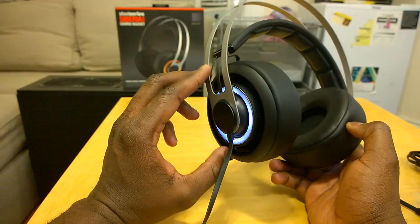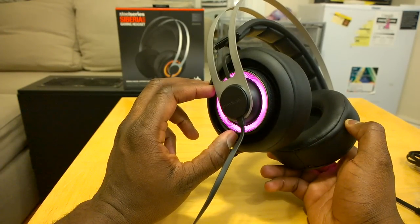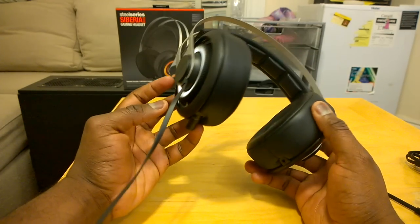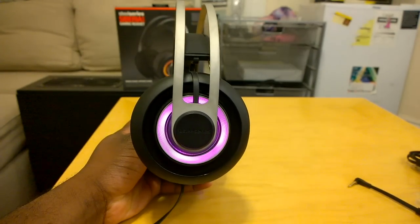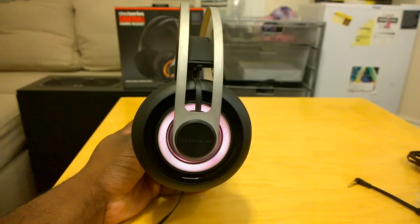SteelSeries has done a fantastic job here. For any gamers looking to pick up a gaming headset, definitely pick up the SteelSeries Siberia Elite. I like the black especially with the offsetting colors, and I like to set it on either breathe or color offset — it just makes it interesting and fun. Overall I really can't say anything bad about it; it's a solid gaming headset that does everything you need it to.